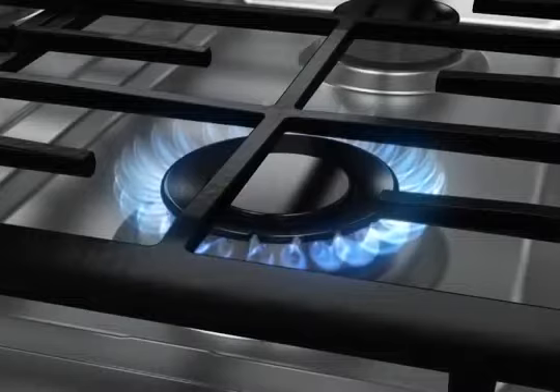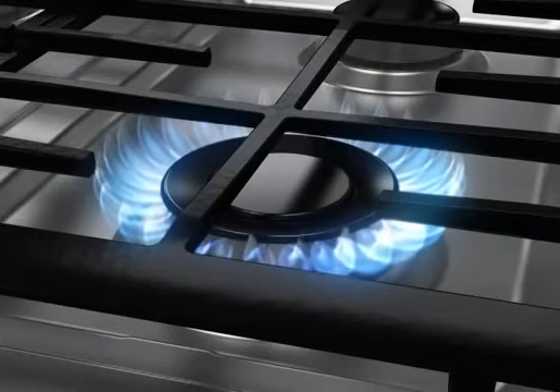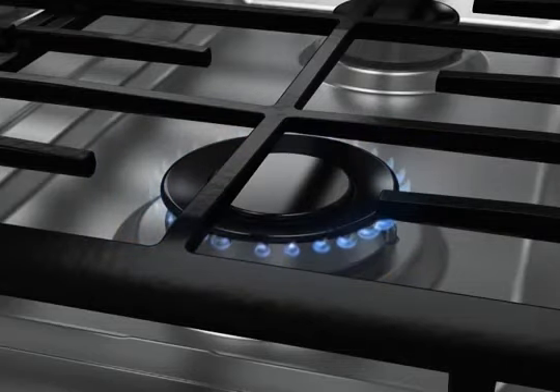Gas cooktops allow finer control of cooking energy than electric, resulting in more responsive temperature adjustments when raising or lowering the surface burner flame.